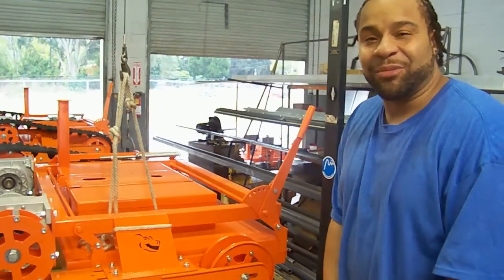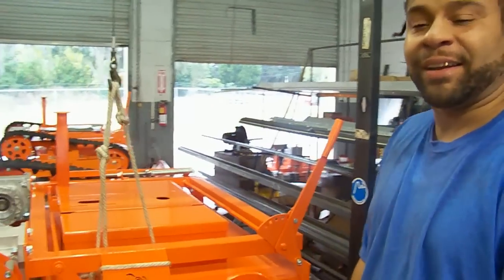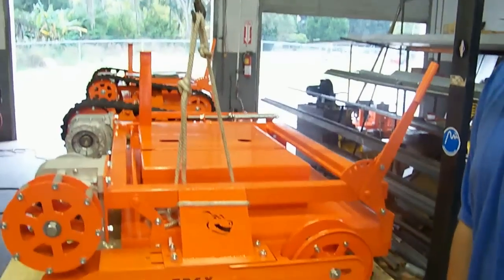Hi, my name is Elliot. I work for Evatec Incorporated, and I'm going to show you how to install the track.